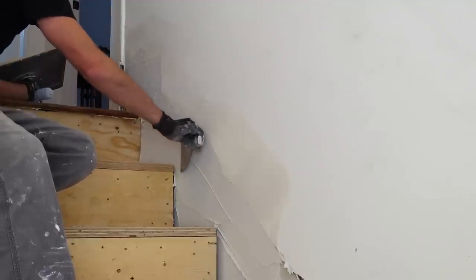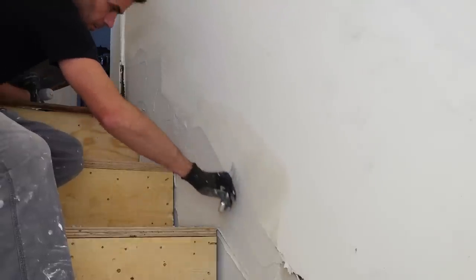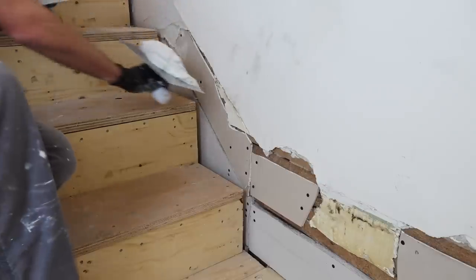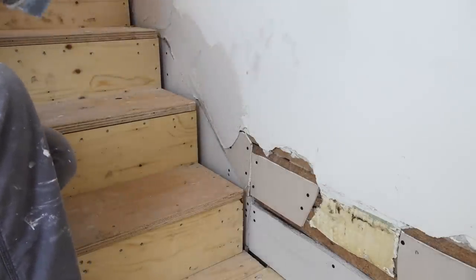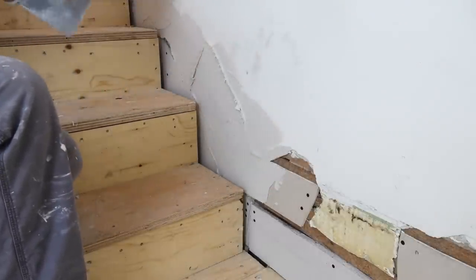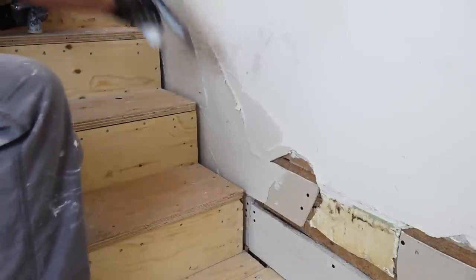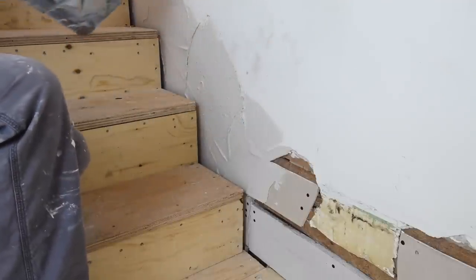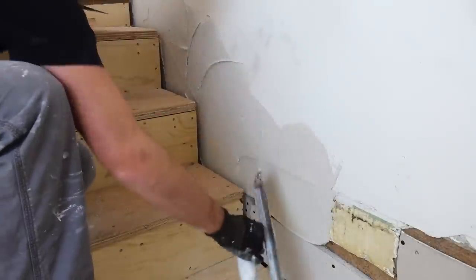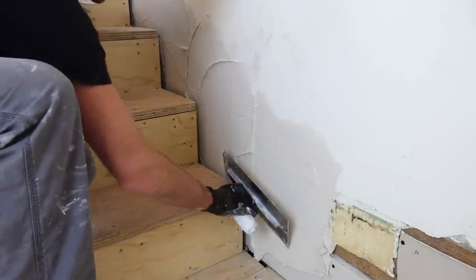I'm going to take down a few of these high spots just with my knife. I'm not going to worry about spots where it's a bit empty — we're just trying to get this flat enough to tape. It's going to be virtually impossible to make everything perfectly flat in this first stage; it's just not realistic or efficient. It's just the first buildup so that we can, for the tape stage, apply some sort of reinforcement.